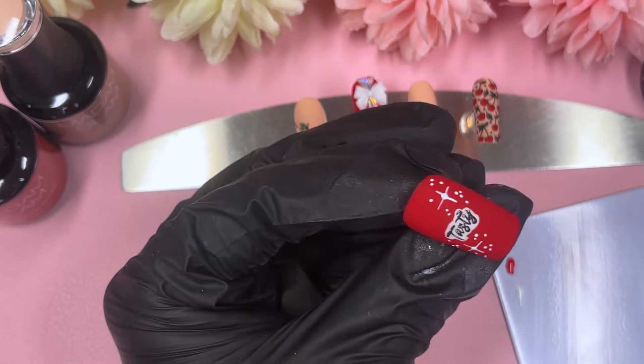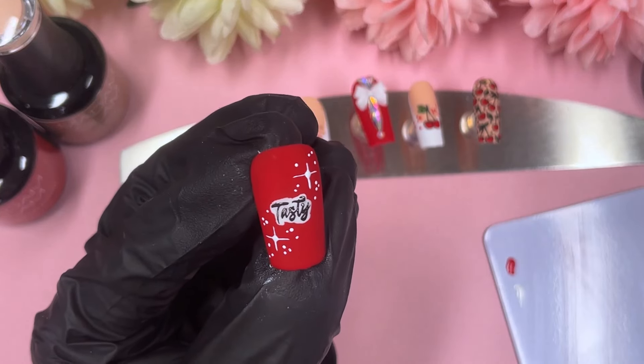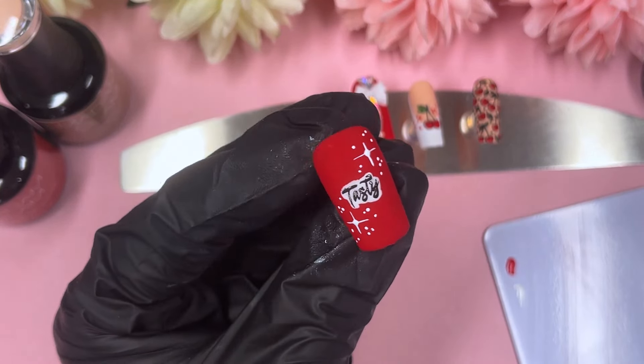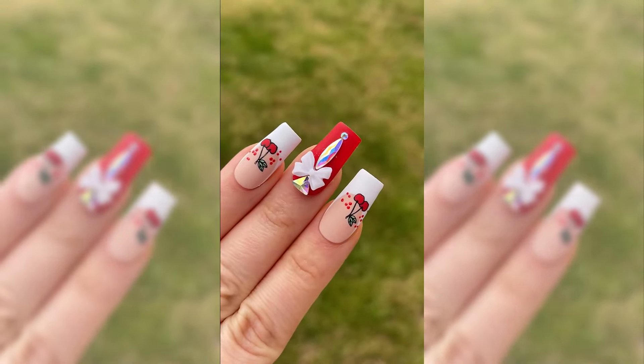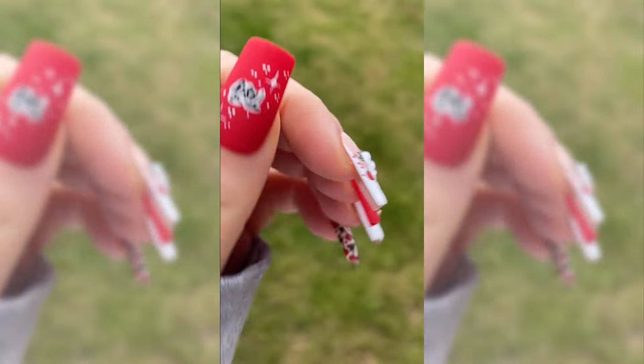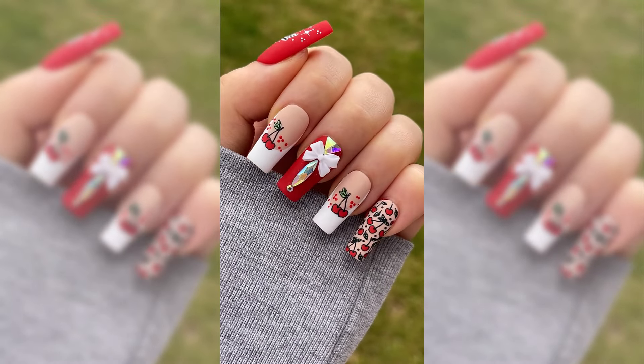Any second now you're going to see them on my hand. Let me know what you guys think in the comments — if you like them or not. I think they're just the cutest little things. I hope you guys liked it. If you did, please don't forget to like, comment, and subscribe, and I would love to see you all in my next video. Bye guys!